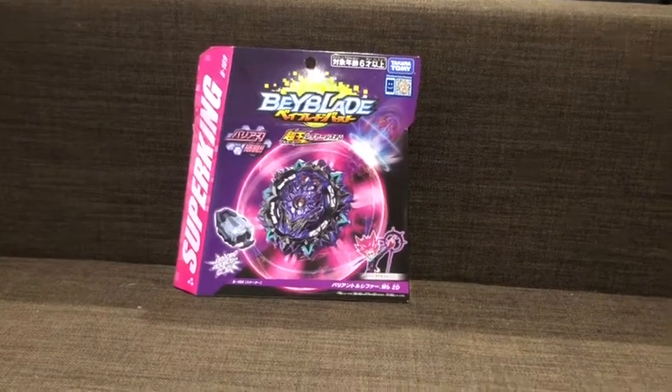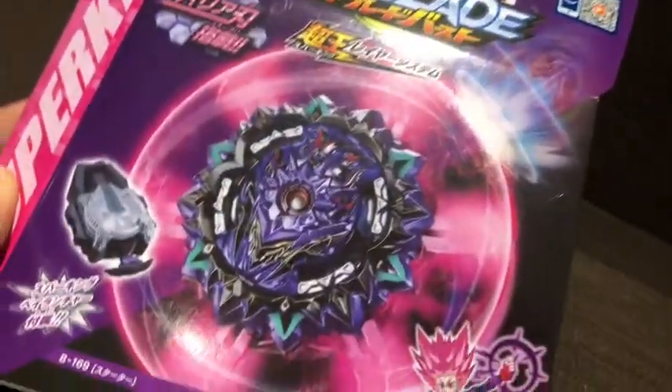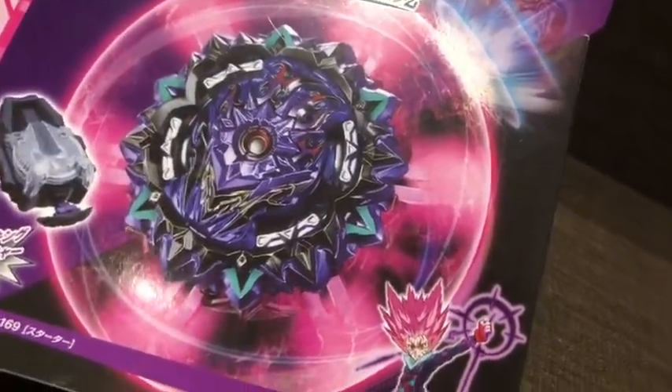Hey guys, I know I'm late on this unboxing, but who cares, I'm just gonna unbox it anyway. Today we'll be unboxing Variant Lucifer with the Barrier.